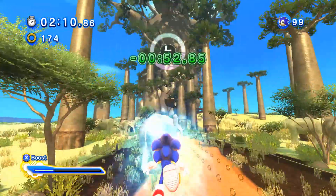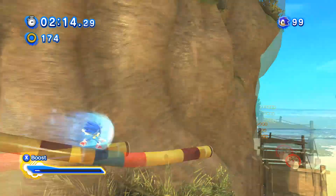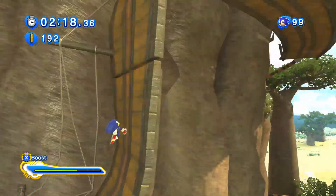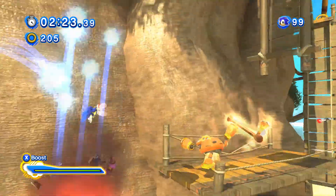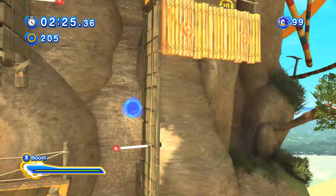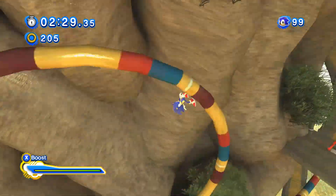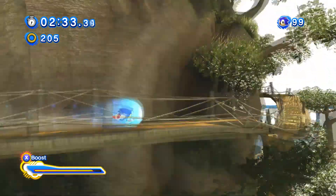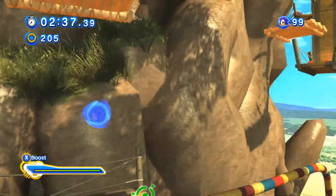I feel like boosting in Unleashed kind of feels more satisfying, because Sonic is going "HAAAH!" and stuff like that — it feels more satisfying. But the boost definitely looks better in Generations. And obviously the boost mechanic works a million times better in HD Unleashed and Generations, where you start out with boost right from the start and use rings to fill up your boost meter.